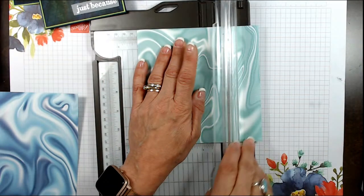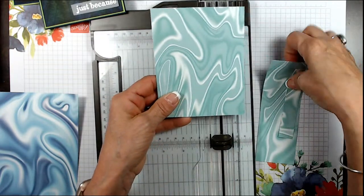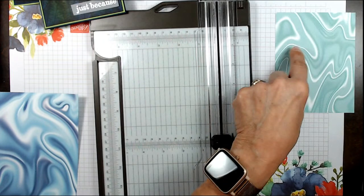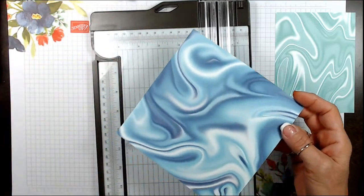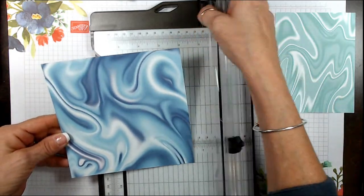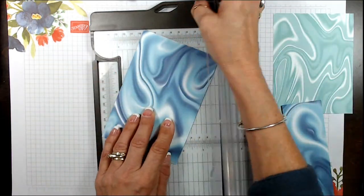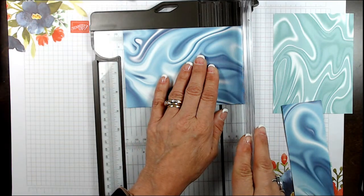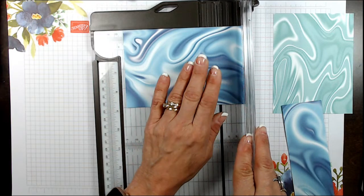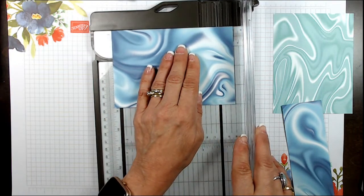I'm going to cut this at four and then flip that at five and a half — I really like that part. There's no right and wrong; it all works. Now we're going to cut this one on the long way because I want to give you the horizontal or vertical side, and I'm going to keep more of the white on this one. So I'm going to go at four over here and then at five and a quarter.